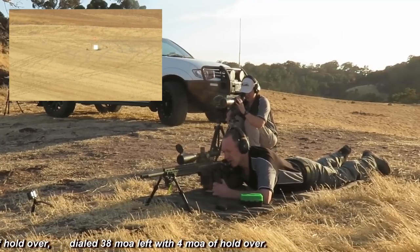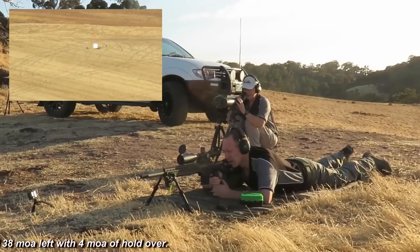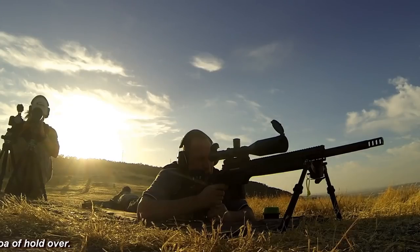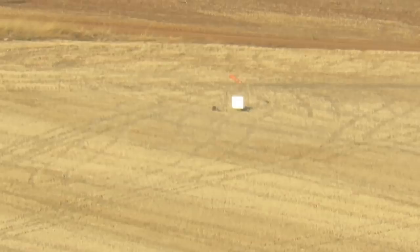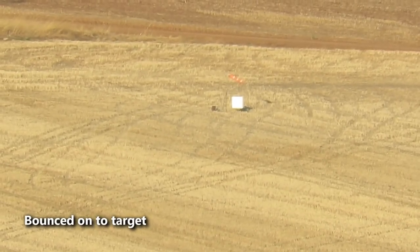Right and low, half target right, half target low. In front, six o'clock, one and a half targets low.